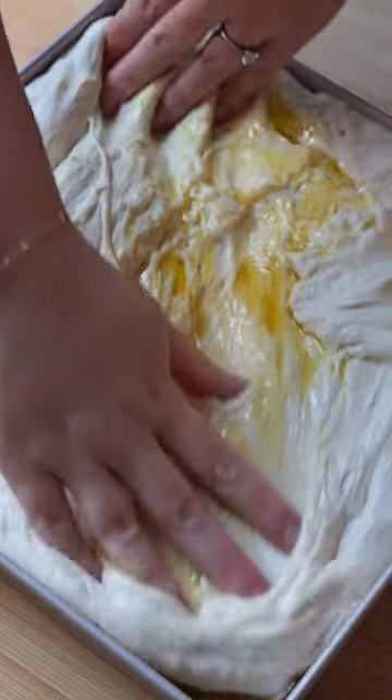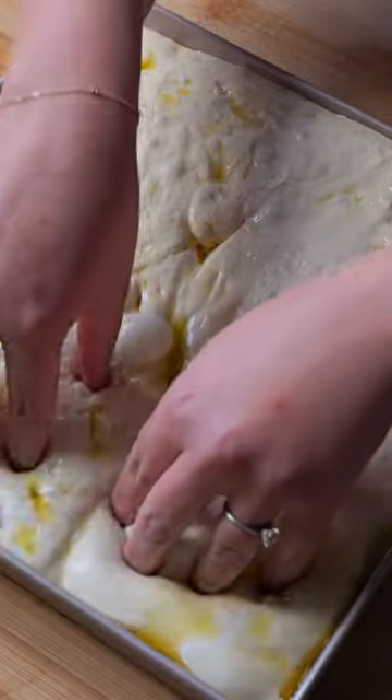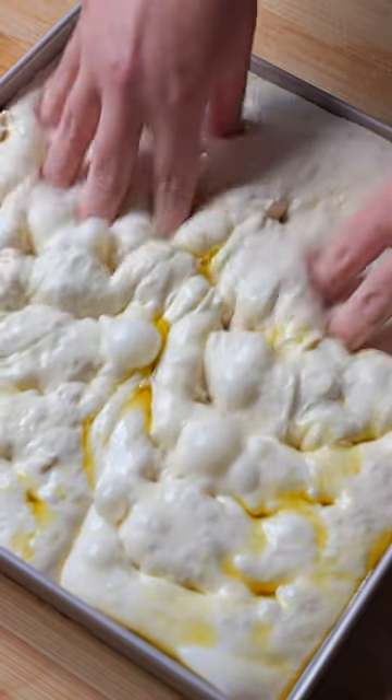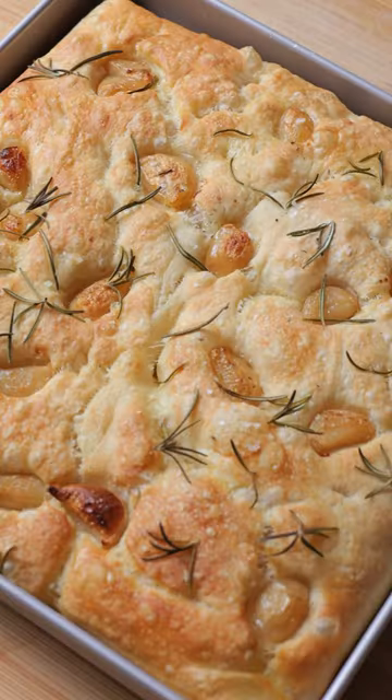Transfer the dough to an oiled pan and stretch out the edges. Cover again and leave to proof in a warm spot for two to four hours. Dimple the dough, scatter over your toppings and bake for 30 minutes at 200 degrees Celsius or 400 degrees Fahrenheit.